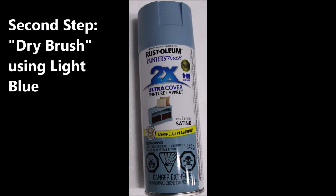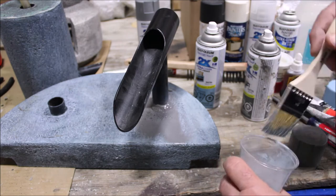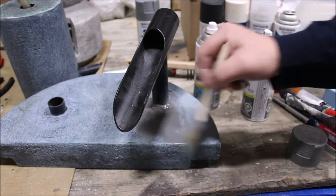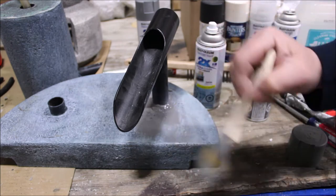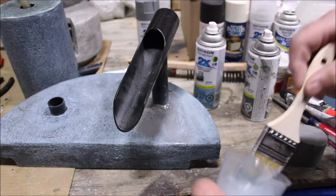One method is to use a cup or other vessel to spray a small amount of the paint, dip your brush in, and take out most of the paint so your brush is dry — as the name implies —